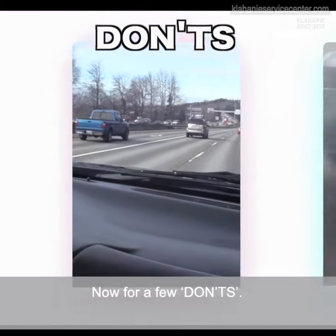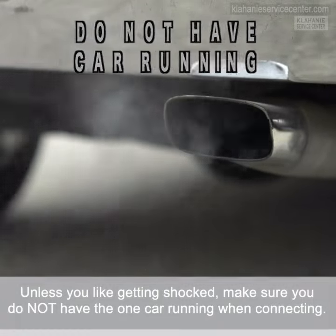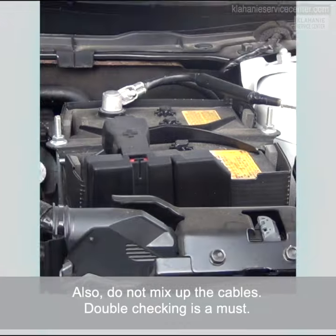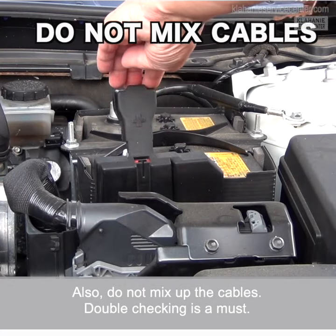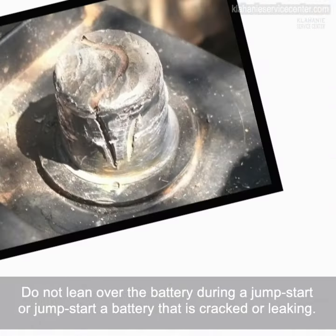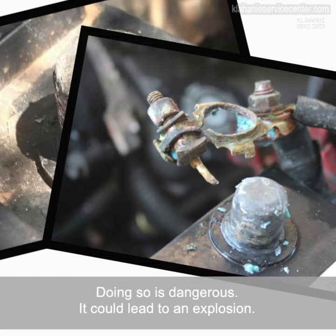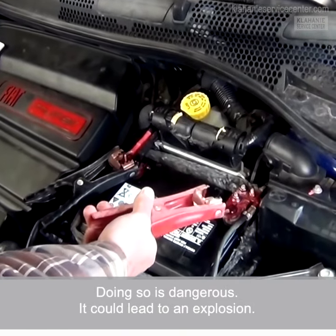Now for a few don'ts. Unless you like getting shocked, make sure you do not have the one car running when connecting. Also, do not mix up the cables — double checking is a must. Do not lean over the battery during a jumpstart, or jumpstart a battery that is cracked or leaking. Doing so is dangerous — it could lead to an explosion.